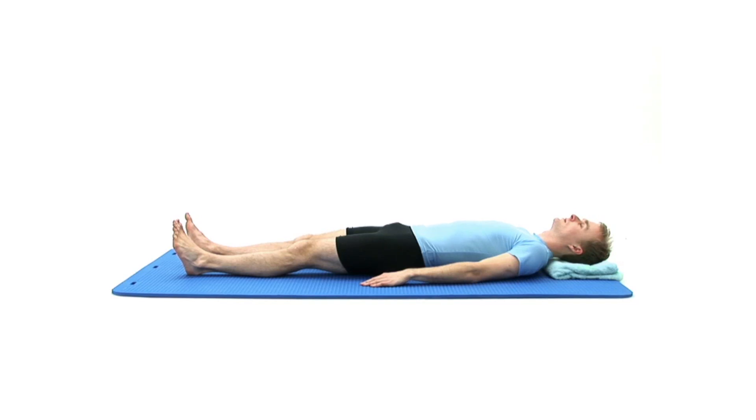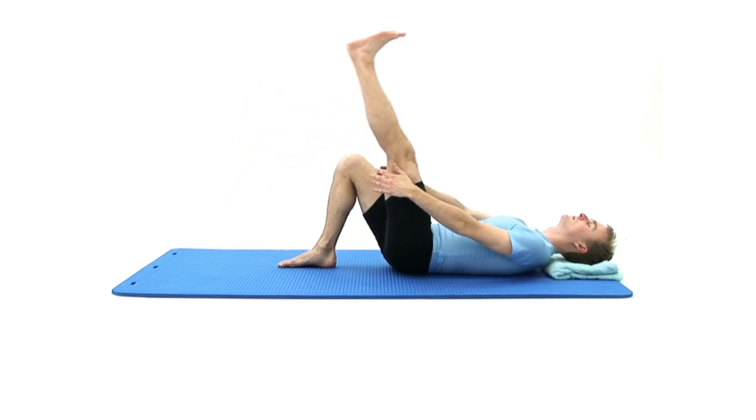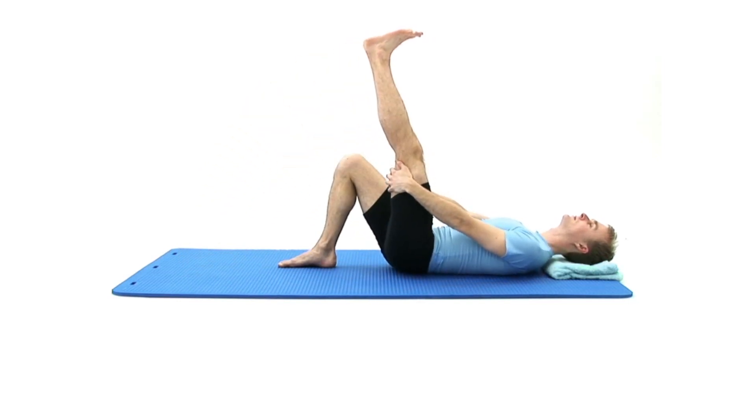Begin by lying on your back on a comfortable surface with a pillow or folded towel under your head for support. With one leg bent and one straight, raise your straight leg up towards you and support it with both hands behind your thigh.